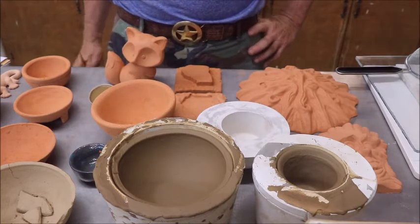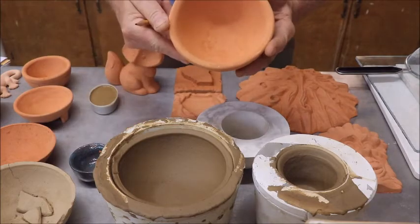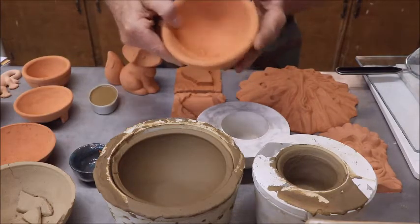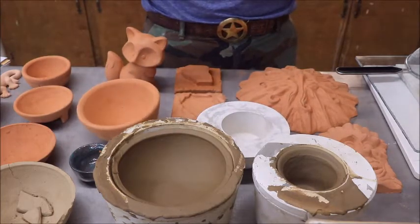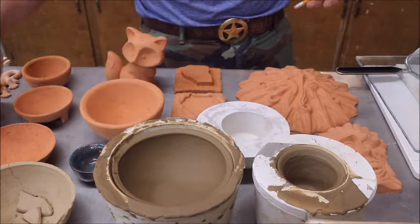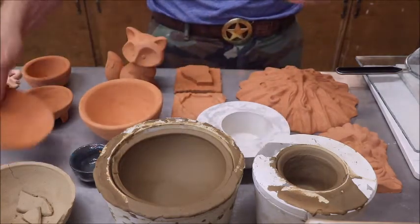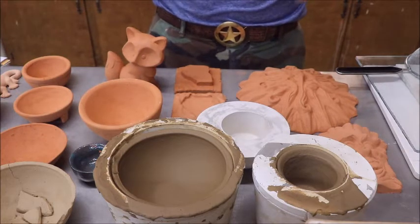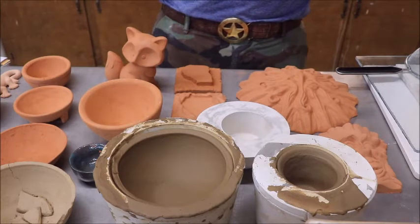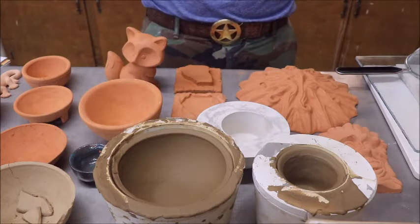You can cast things as thick as you want by letting them stay in the mold longer — and of course the thicker the plaster is, the faster the clay becomes thick. Or you can cast them as thin as you want. Once you've got one cast, it's greenware just like anything else, and it's very, very fragile.